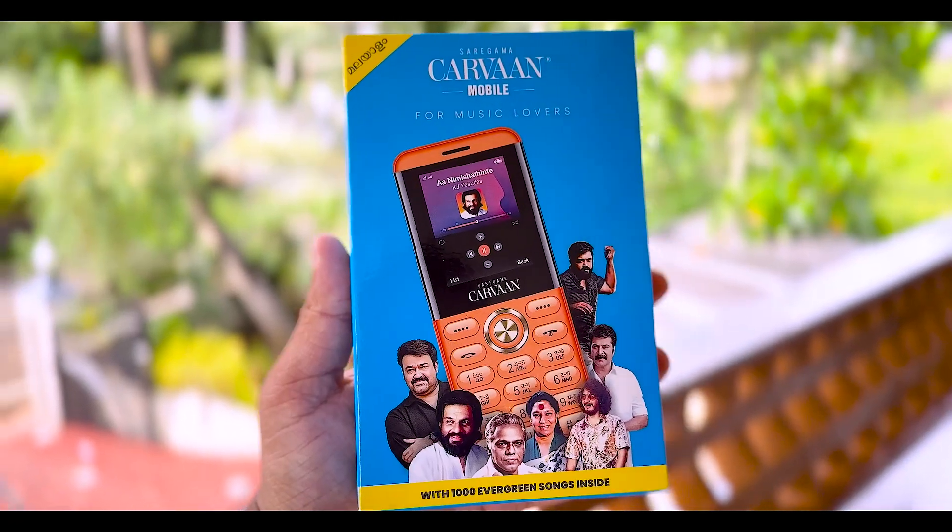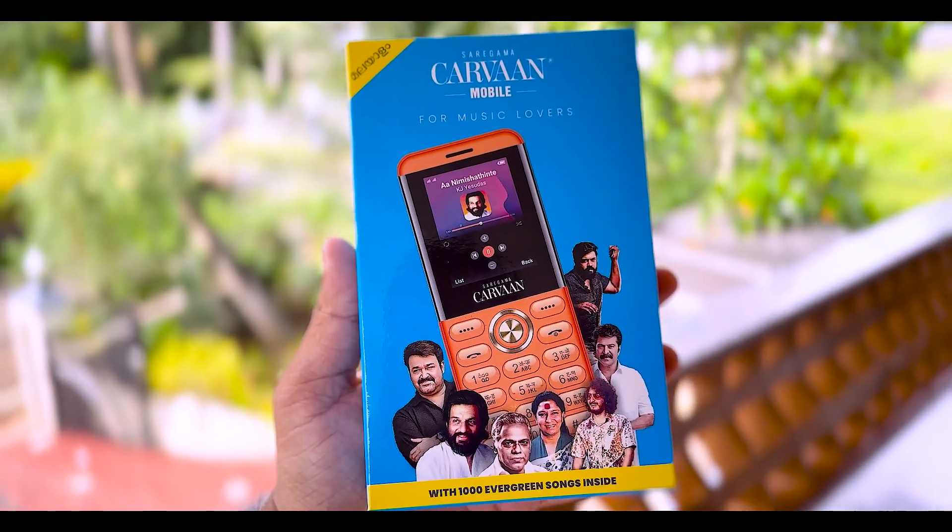This is the first product that we have used in this video. This is Carvan Mobile. This is the first part of this mobile.